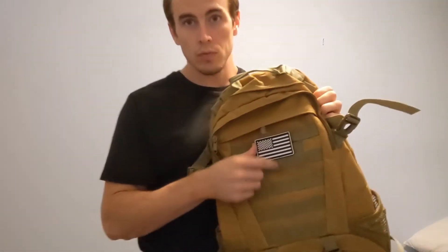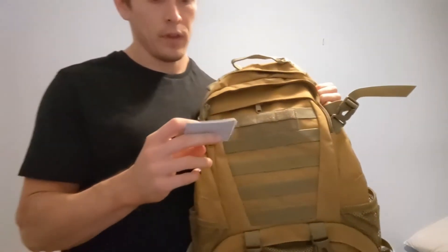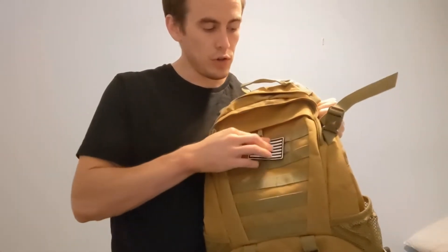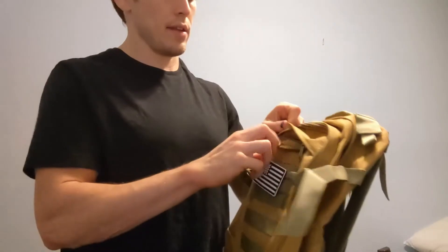It comes with this American flag Velcro patch on, but you are also able to interchange for any. It's got a Velcro patch here so you can attach anything that you would like to this front to personalize it and make you stand out.